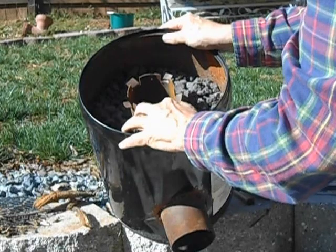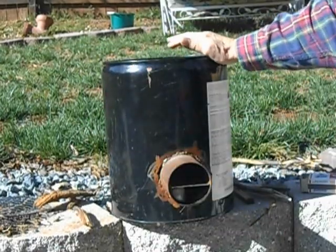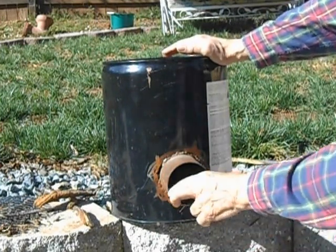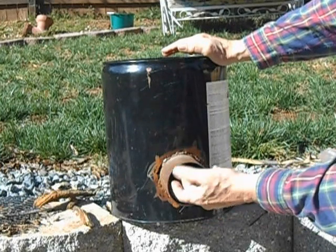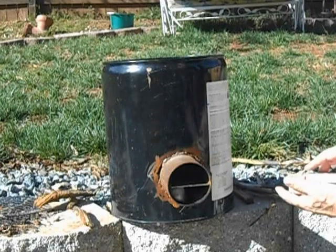We also bent some little tabs down here so there's a good air draw on the top. Underneath, we welded a little piece of shelf in — that shelf goes back about 4 inches or so and holds the wood up. The fuel goes on the top and your air draws on the bottom.